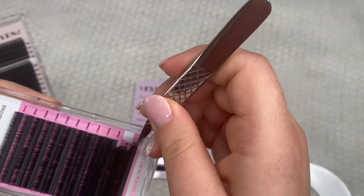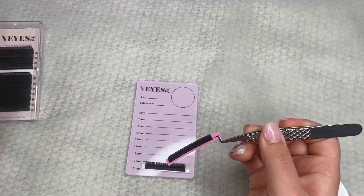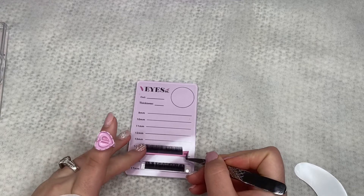I'm going to compare them side by side — their Silk line versus their premium eyelash line.